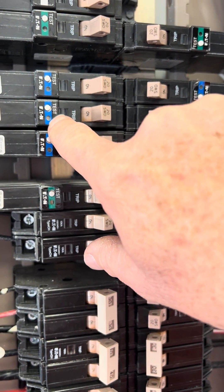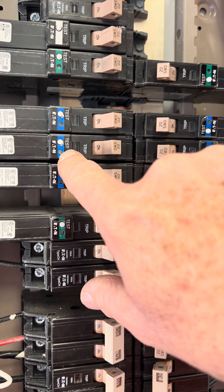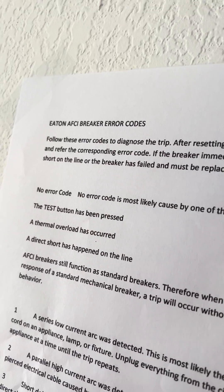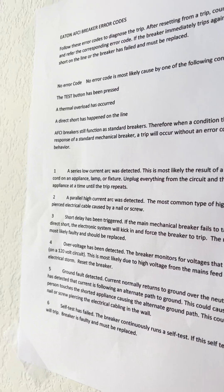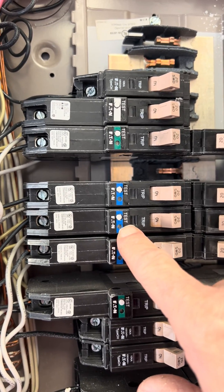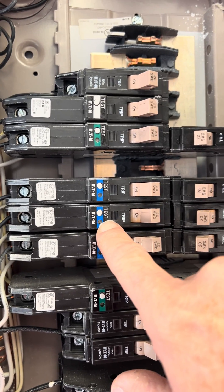This GFI here has a red indicator light and it'll tell you that there is one of six possible problems — or no problem at all. Whatever it is, it's going to show up on here. I have a link in the description to explain how these circuit breakers work, what they do, and why they do it. Good luck. God bless.